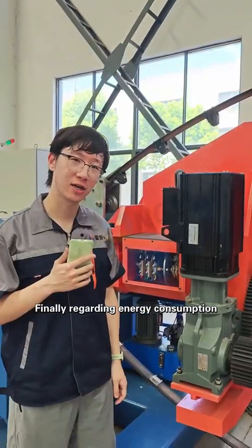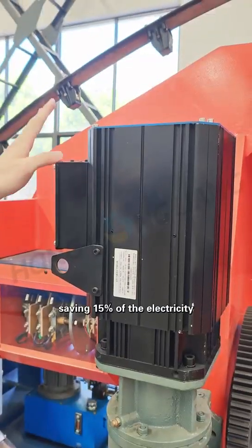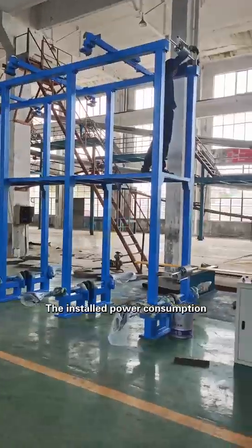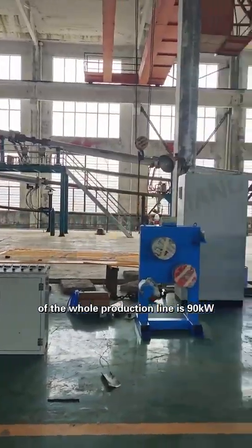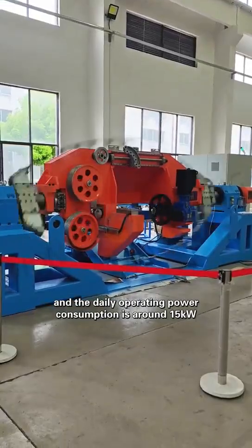Finally, regarding the energy consumption, which is also a concern for our customers, we've adopted a servo motor saving 50% of the electricity. The installed power consumption of the whole production line is 90 kW, and the daily operating power consumption is around 15 kW.